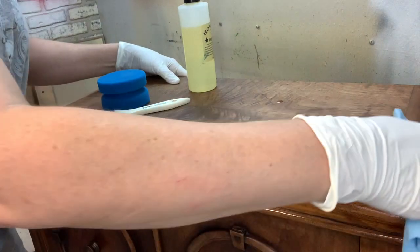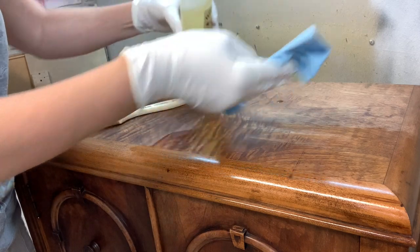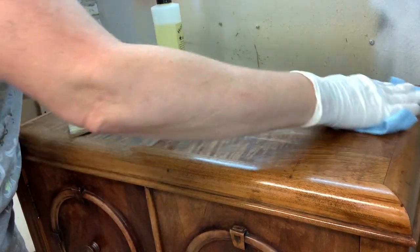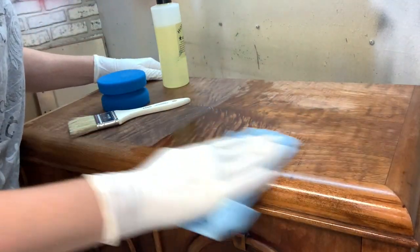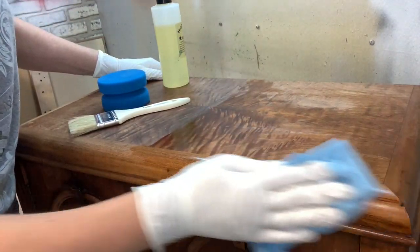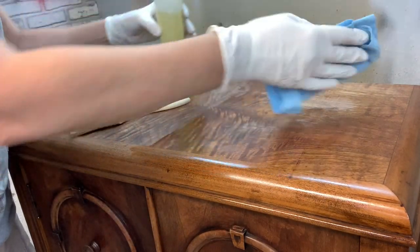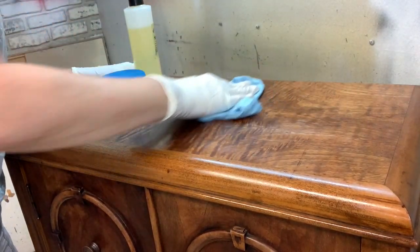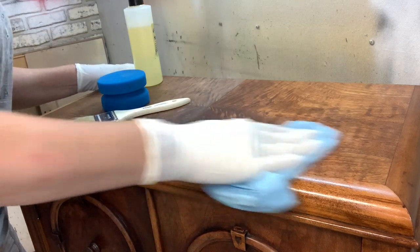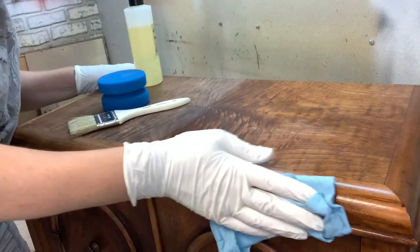If you've ever been nervous about brush marks or streaky top coats, hemp oil is the perfect solution because you seriously cannot go wrong with it. Here, I just applied a little bit to a lint-free shop towel and I'm just wiping it onto the wood. It doesn't matter which direction you wipe it on, and honestly, it doesn't matter how much or how little you use, because the wood and/or painted finish will dictate if you need to add more or wipe away the excess.